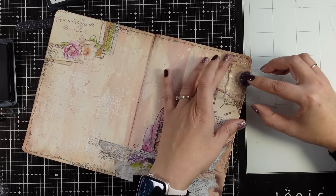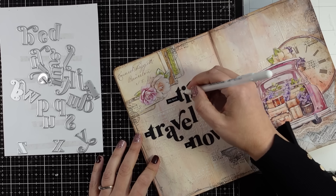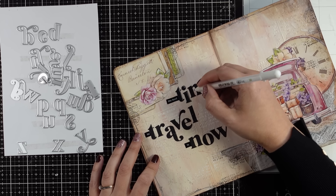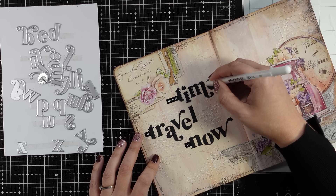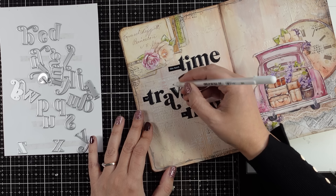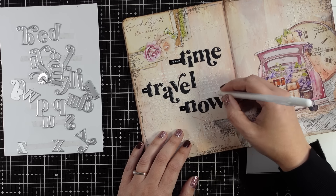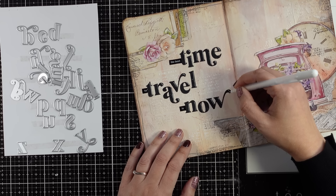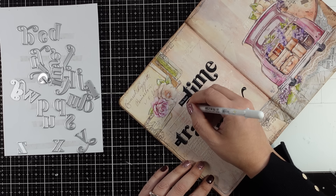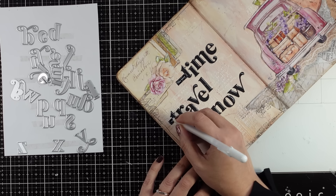Now all that is left to do on this page is to add the quote. I decided to go with 'the best time to travel is now' and I fast-forwarded this part because I cut out the alphabet using an alphabet die that I absolutely love and just put everything together on my page, gluing letter by letter. You can definitely omit this completely and write down everything you like with your beautiful handwriting, use an alphabet stamp, or print out and cut out words to stick down — so many different ways to do your quote.